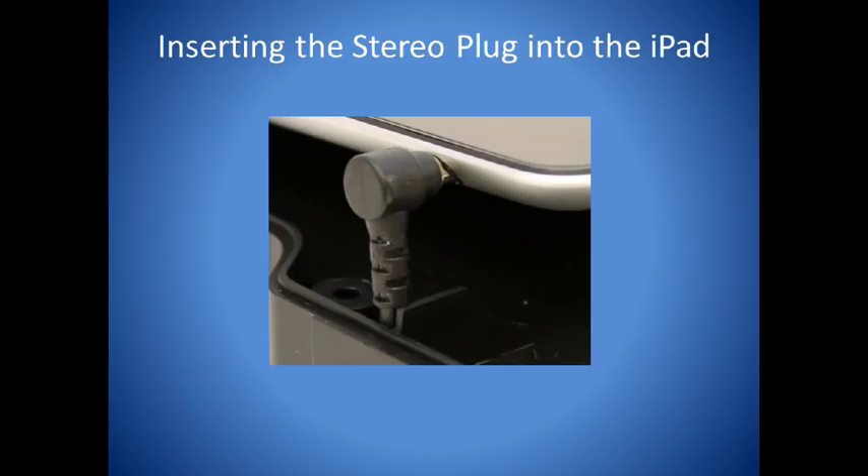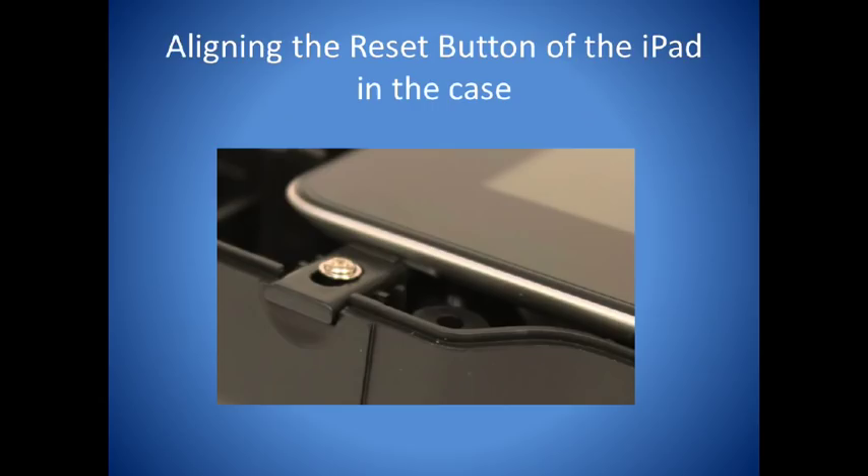Plug the stereo connector from the iAdapter into the headset jack of the iPad. Now place the iPad into the iAdapter housing, aligning the reset button from the iPad with the reset button from the iAdapter.